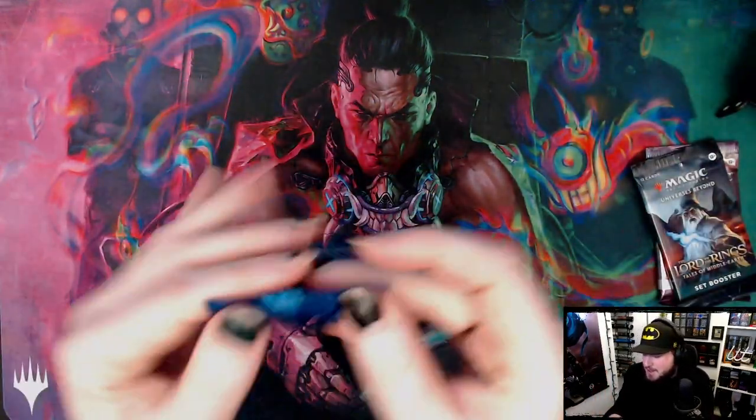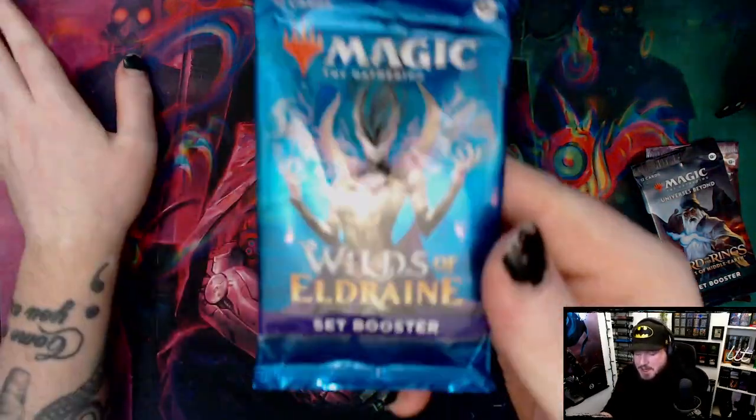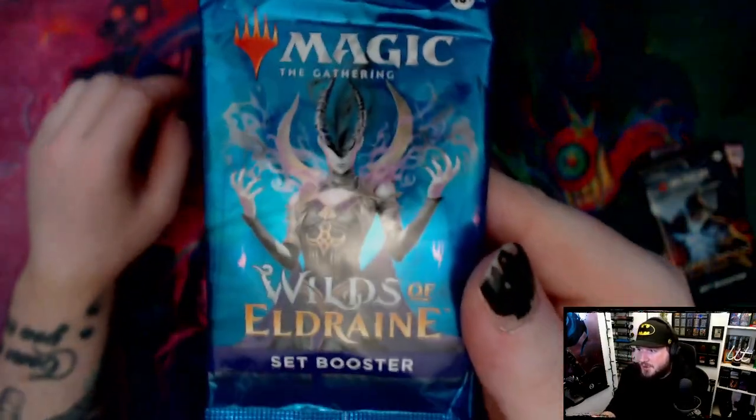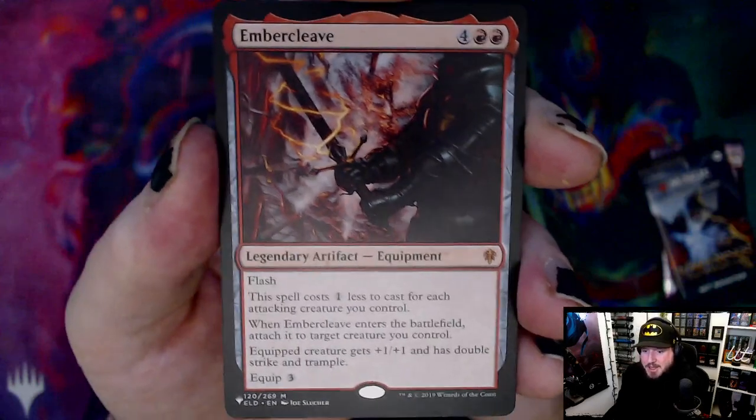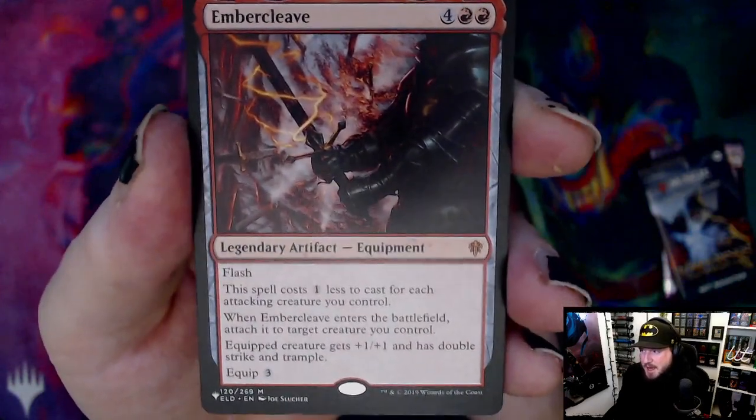We're going to start with the Wilds of Eldraine. This set is a lot of fun — there's not really any big hits in the main set, but there are a few cards on the list called the special guests. And there's one right there — we got an Ember Cleave! That's pretty rad.